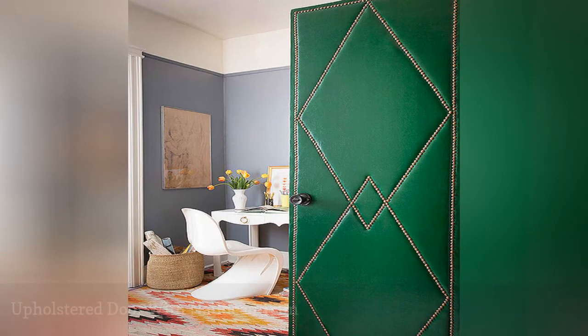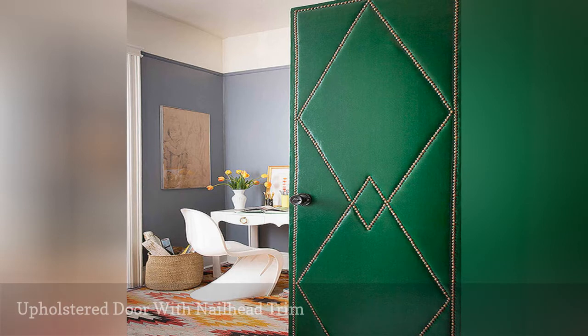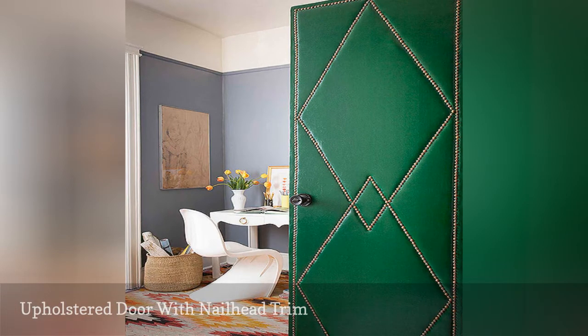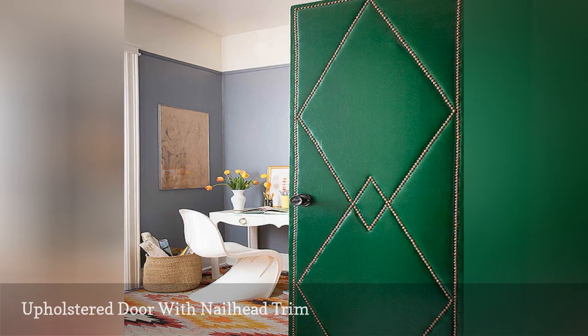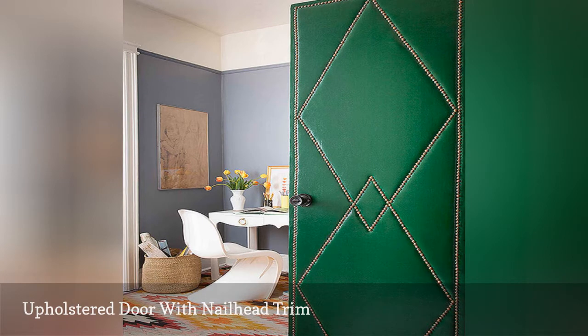Here's a closet door makeover that's guaranteed to win compliments from visitors — colorful upholstery adorned with a geometric pattern in nailhead. What a fantastic way to add not just color, but elegant style to your room. This project takes a little more time than the others, but the results are well worth it.